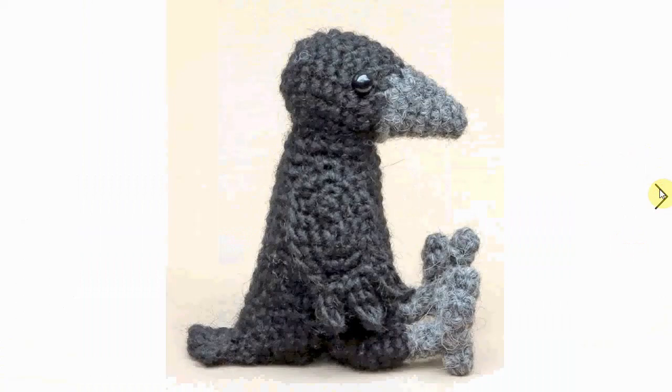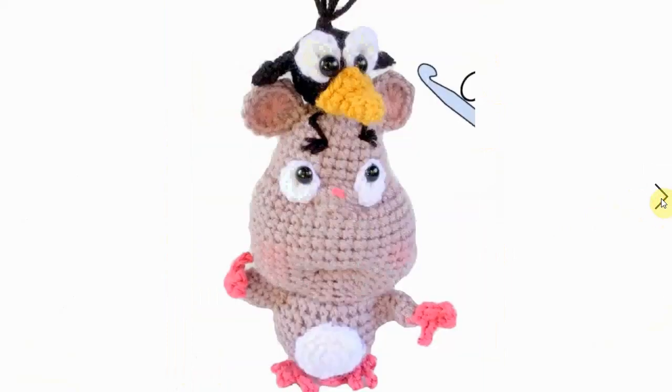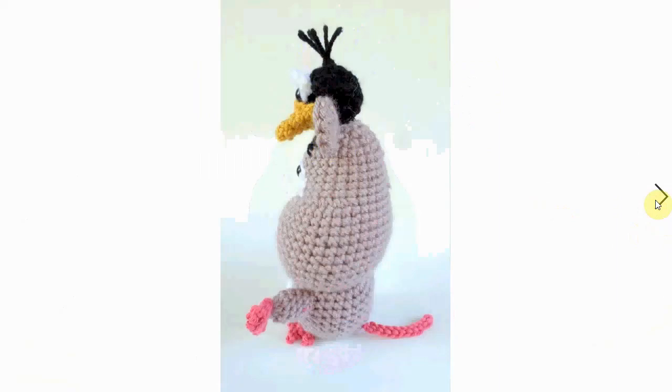This one is cute, fluffy, and has all the details a crow should have. It comes as part of a set — we're talking about this little cute crow on top of what I think is a mouse head, and it comes with its little body. It's just adorable — look at the little feet!